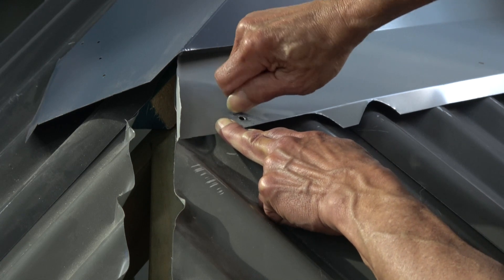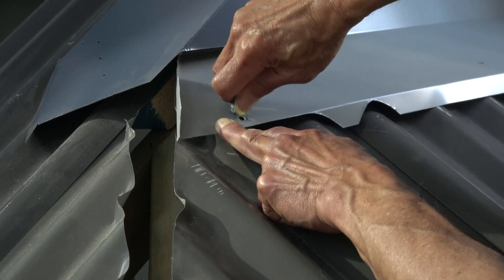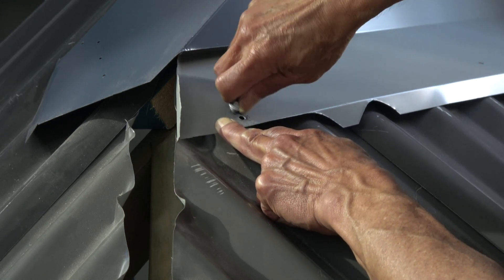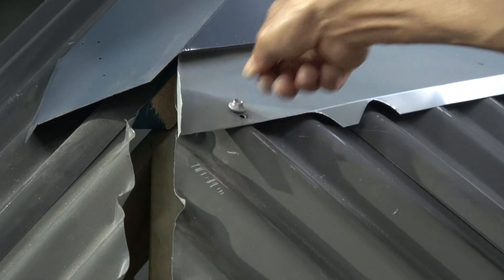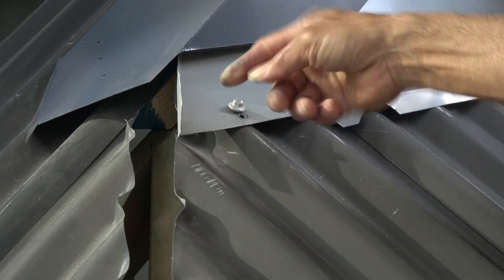See how tight that is? There's a lot of resistance. If I try hard enough, I can just manage to get it down, but there is no looseness. This screw has got a much better chance of working in this situation.